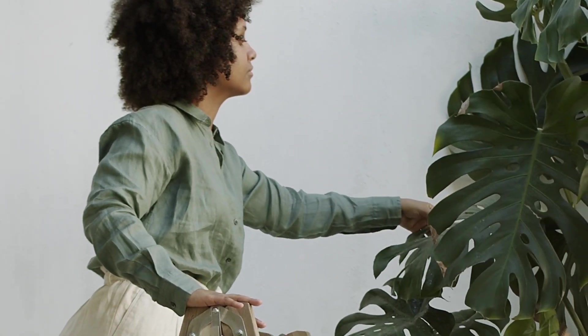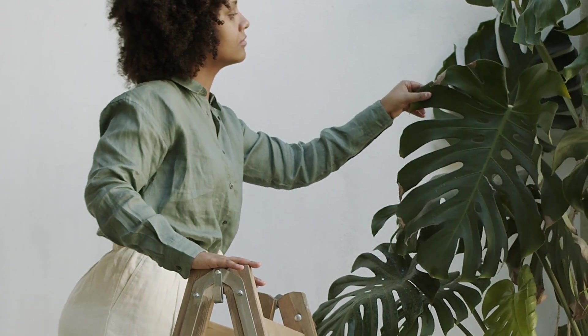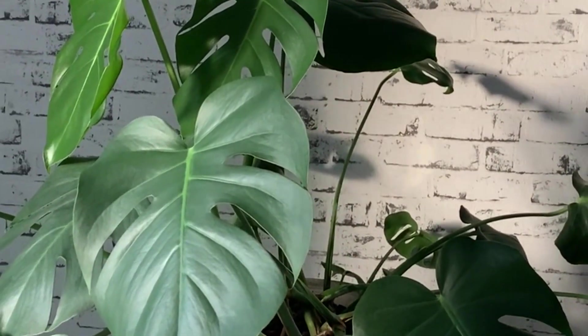Hi everybody. There are things that experts do to their houseplants that you don't, and it's the reason why their plants look so happy and healthy and why your plants are not. Come with me to find out how you can make your plants happy.